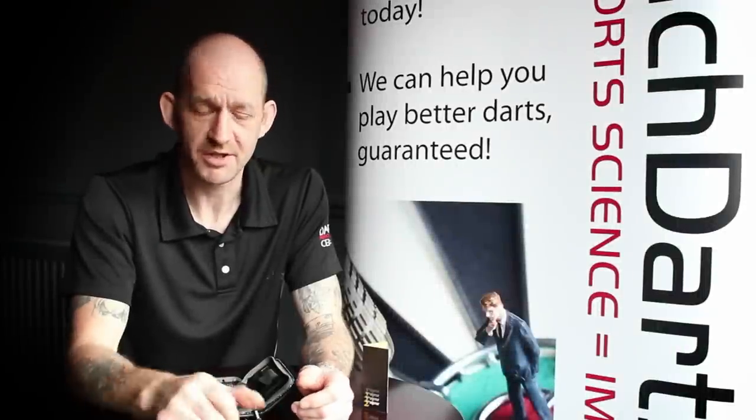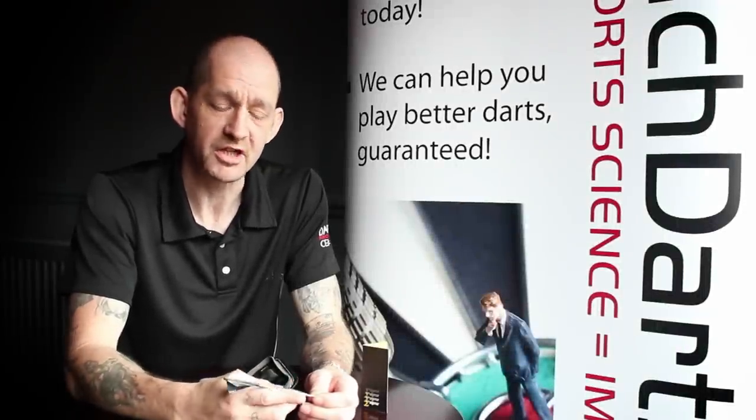Hi, I'm Andy, the Biomechanist of the Darts Performance Centre, and this time we're going to have a look at the Unicorn Sigma Pro Dart.